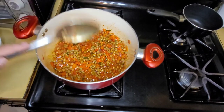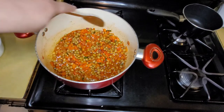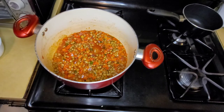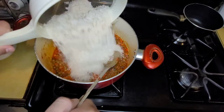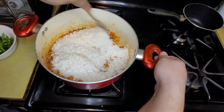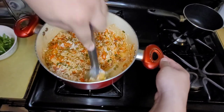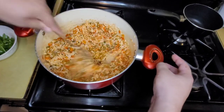As soon as it comes to a boil, I'll add the two cups of rice and two and a half cups of water. Let it come to a boil. Now we can add the rice and just mix it nice so we can get all those flavors into the rice.